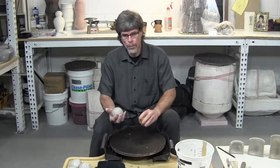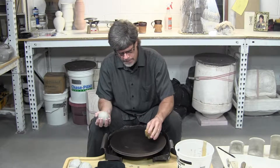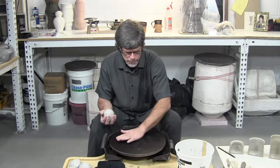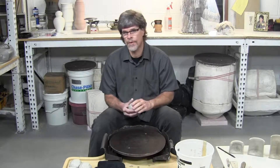Place the clay on the wheel head, and you want it to stick pretty well, so you need to get it damp. If the wheel head is too dry, the clay won't stick. If it's too wet, it's going to slide around.